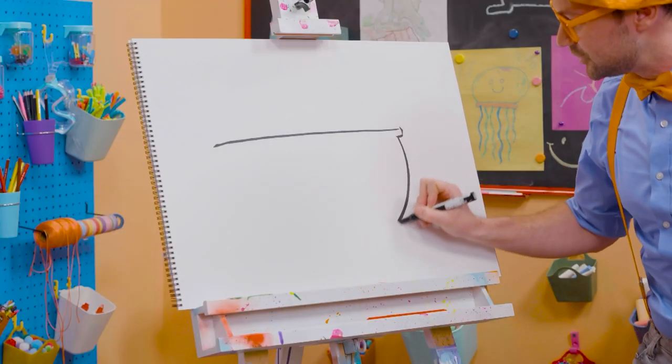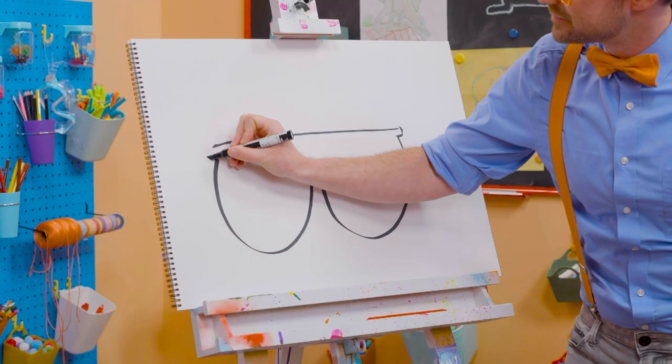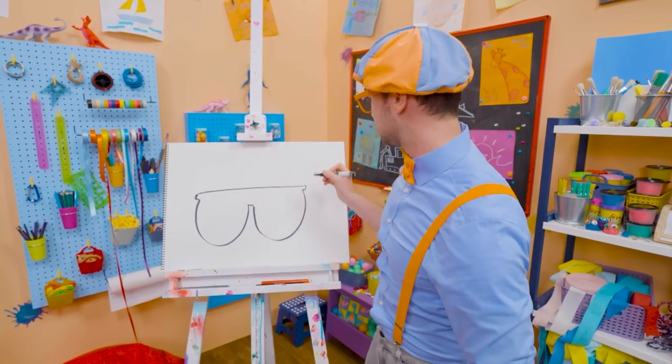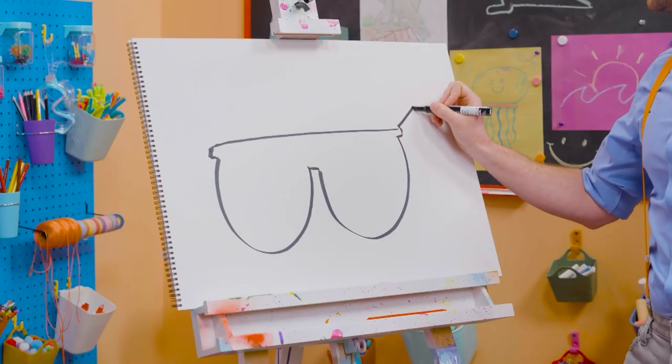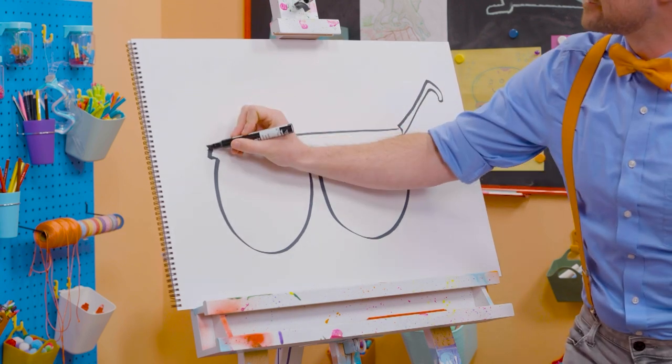And then two bubbles — half circles. There we go. Perfect. And then you have to draw the arms. Yeah, that's what holds them on to your face, your ears. All right. There we go. A little hook. Perfect. And then one over here.